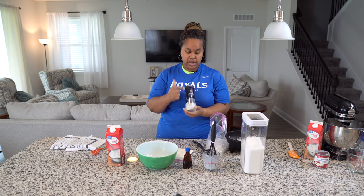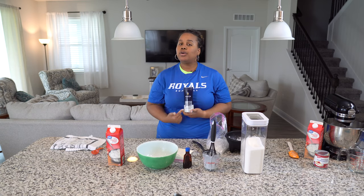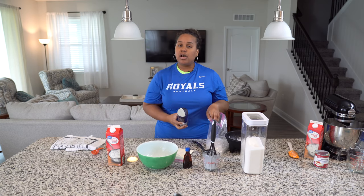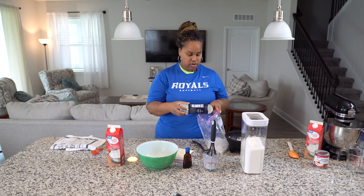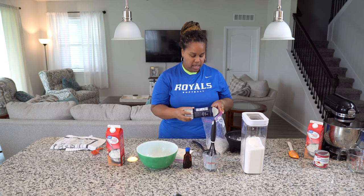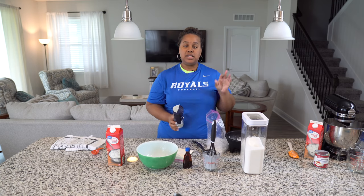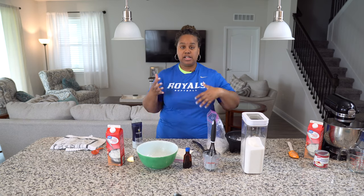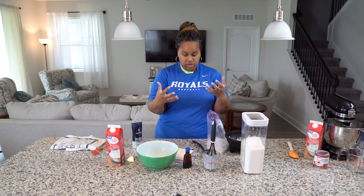We have ice. We're going to take some salt — I have some coarse grain salt. Coarse salt, meaning it's a thicker kind of salt, but you can also use fine granulated salt. What that does is the salt mixes with the ice and it drops the temperature of the ice, which in turn helps to make ice cream.